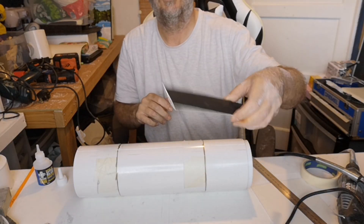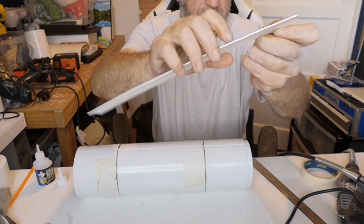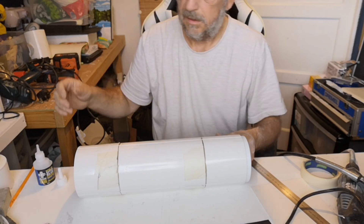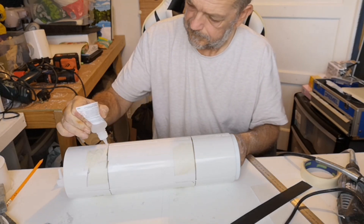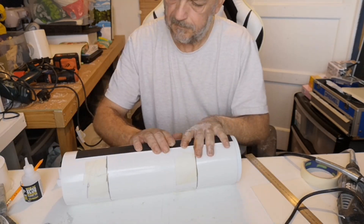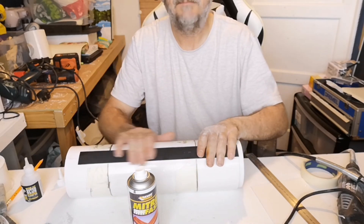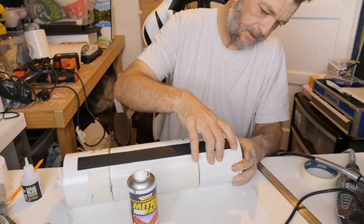I've got some strips cut and I've just curved them a little bit between my fingers to give them a little bit of shape. I'm going to see about getting them stuck on to cover up those panel lines or whatever I engraved. That's got it. Lovely. I shall do all the others off camera.